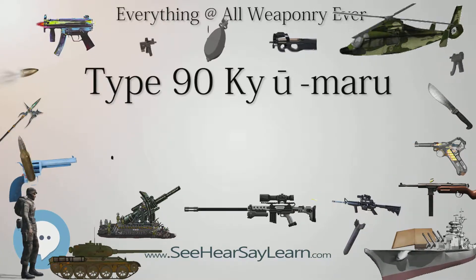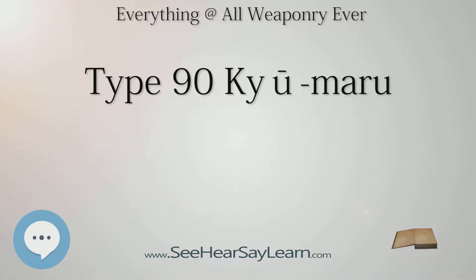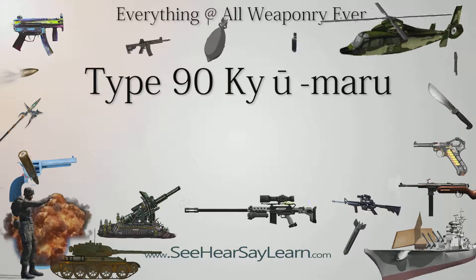The Type 90 mounts a Rheinmetal L44 120mm smoothbore cannon licensed and produced by Japan Steel Works Ltd. This is the same gun mounted on the German Leopard 2, the American Abrams, and the South Korean K1A1 tank. Before Rheinmetal's gun was selected, Japan had successfully produced a domestic version of the 120mm smoothbore for testing, but the lower cost of the Rheinmetal gave it an advantage over the domestic version.